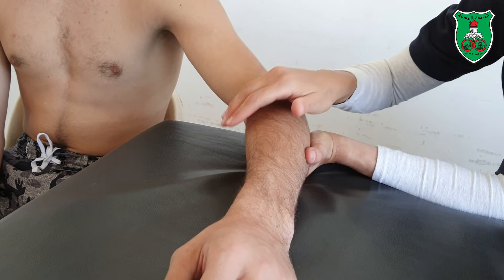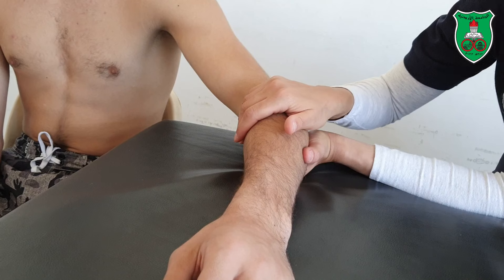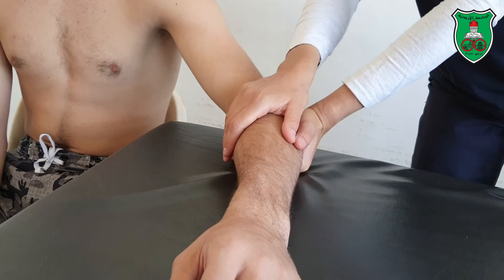The dorsal glide increases pronation, and the volar glide increases supination of the forearm.